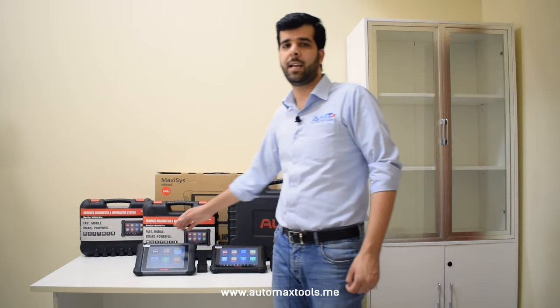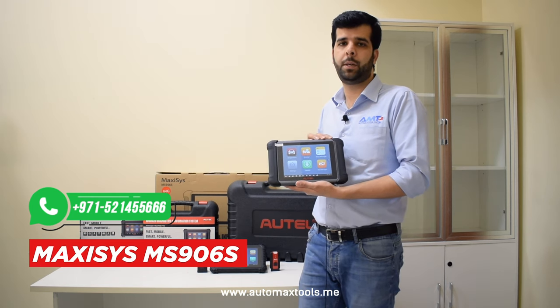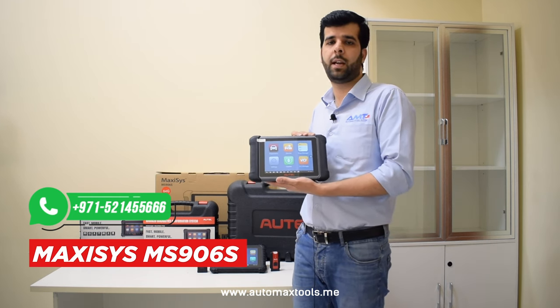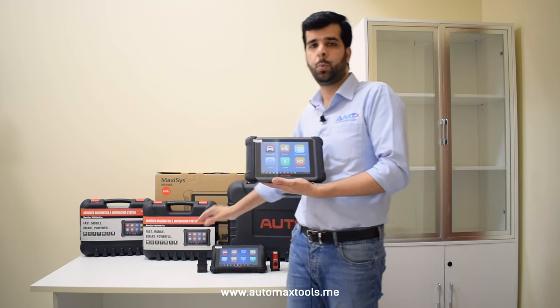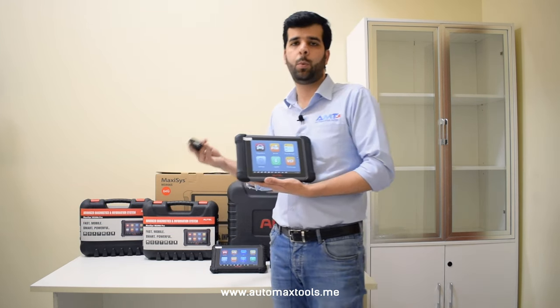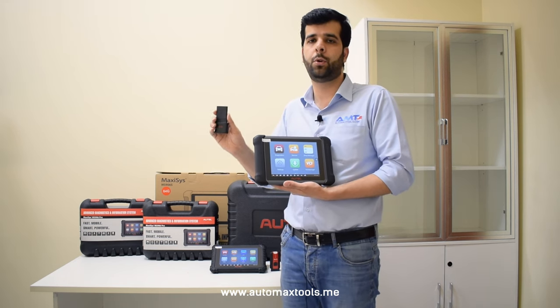Talking about the Maxxis 906S tablet, this is the same version as the 906PT except it has a better processor — a 1.7GHz hexa-core processor — with a new BCI, the Maxxis Flash Mini, with an OBD2 adapter for places where the OBD2 connector cannot fit into the OBD port.